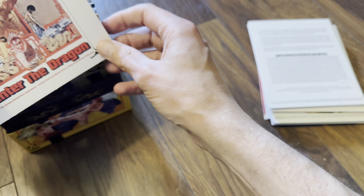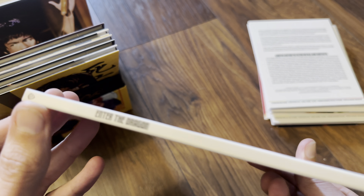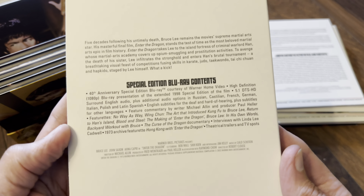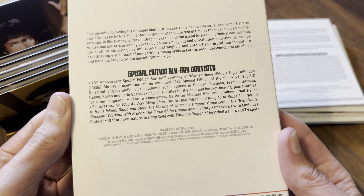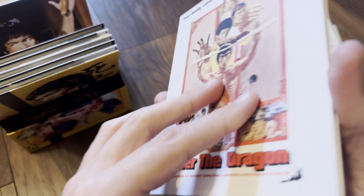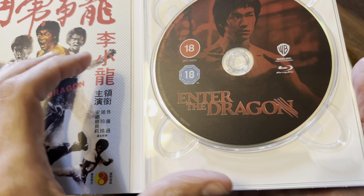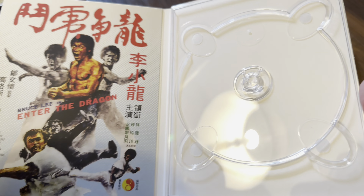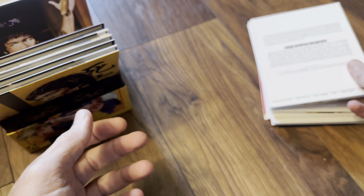Next up is Enter the Dragon, which has the Warner Brothers logo on it. This is the 40th anniversary special edition — the extended 1998 special edition. I believe that is the artwork for the disc from Warner. Of course this is Blu-ray, not 4K, and it is a 50GB dual-layer disc, region free because it's Warner.